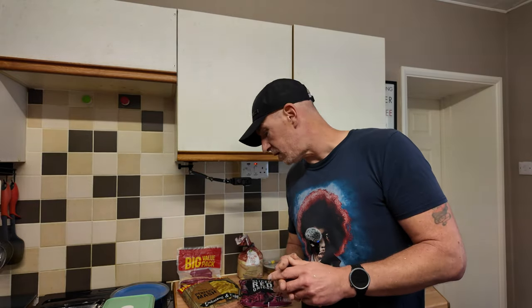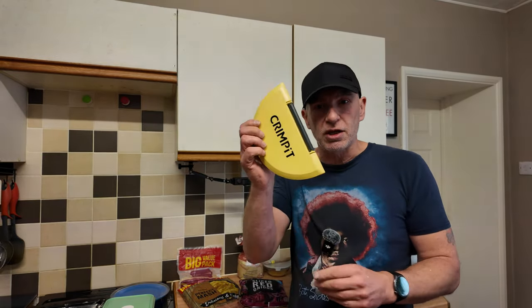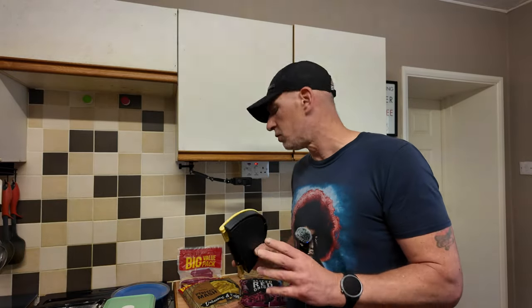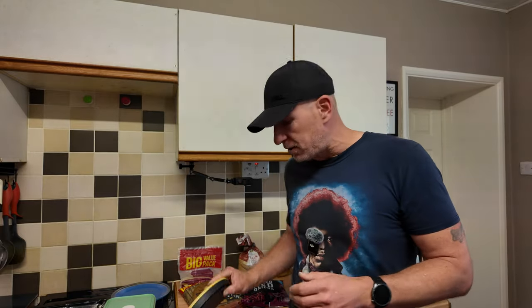Welcome to another video. I hope everyone's doing all right. This time it's a return of the crimp lid. I thought I'd have another bash with it, and this time we're going to be making a super simple cheese and onion pasty. So simple. But for a bit of fun I'm going to be making two — one with the crimp lid and one with my hands — to see which one turns out the best.